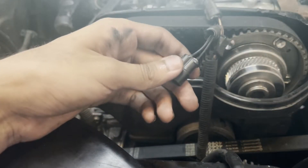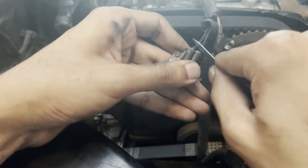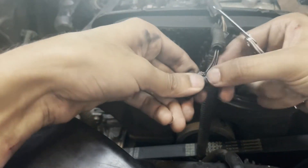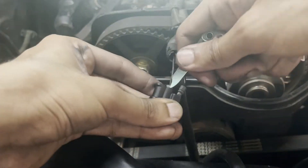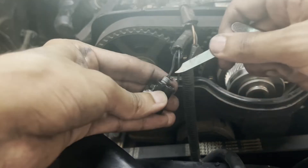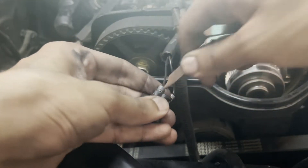Now you should be able to pull the wires out from the back of the connector housing. Normally the wires should come out pretty easily when you pull on them, but in my case, since the connectors are so old, the rubber weatherproofing seal on the wires has somehow fused to the connector housing. So I ended up using the blade to pry the wires out of the housing. If you do this, just be careful not to tear or damage the rubber weatherproofing seal around the wires.